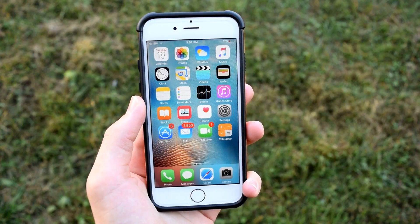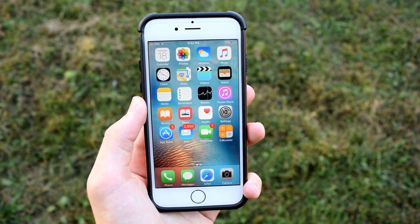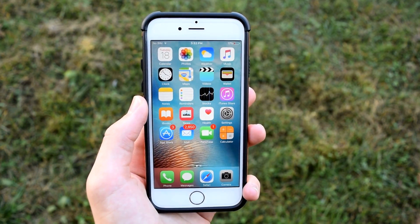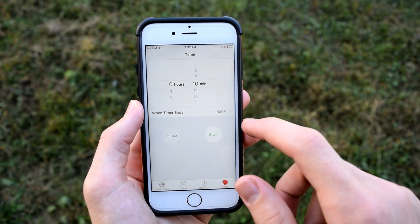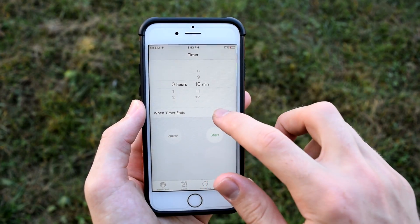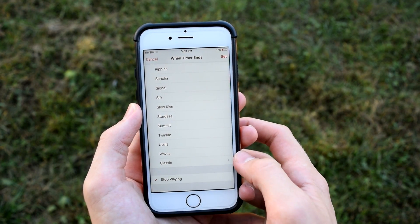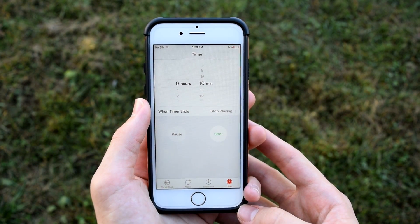If you want to play music before bed but don't want it playing forever draining your battery, and don't want to get up to turn it off, here's a simple solution. Go into the Clock app, tap Timer in the bottom right, select how long you want your music to play — for example 10 minutes — then tap 'When Timer Ends', scroll down to the bottom and select 'Stop Playing'. After that set time, the music will stop.